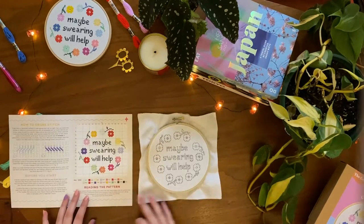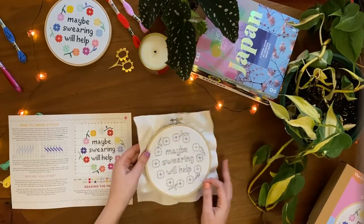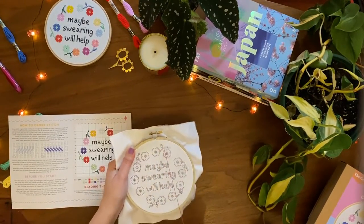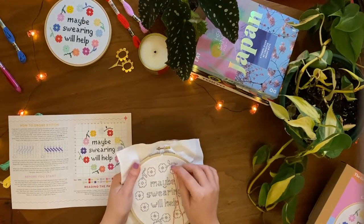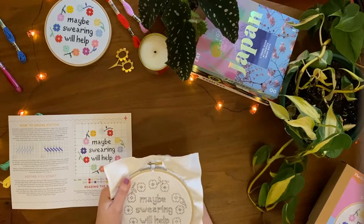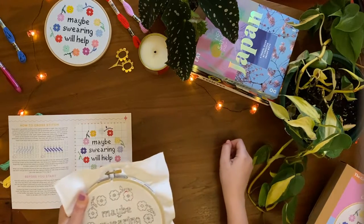Now we're ready to start stitching. Use the colour pattern and symbol pattern as a guide to see which colour thread to use and where. We're going to start stitching the pattern with the red flower. As you can see on the pattern, it says to use thread 666. Stitch the first row of the pattern making sure to go from left to right.